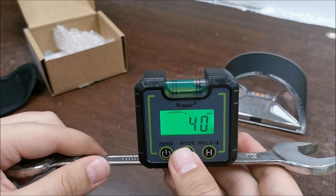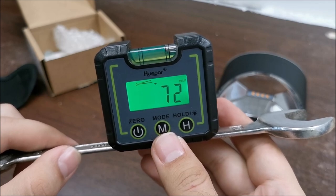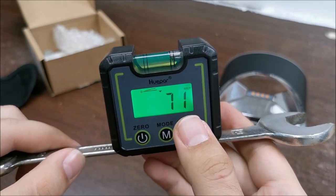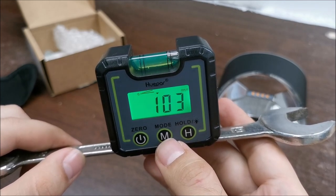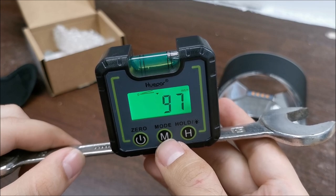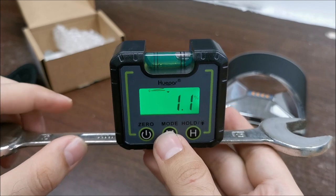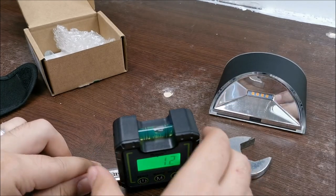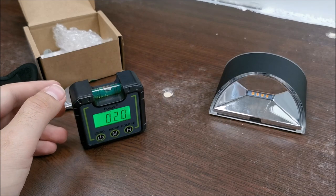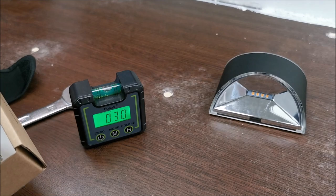There's a millimeters-per-meter mode, which is really good for putting pipes in the ground. You need a certain incline — usually given in millimeters per one meter, so for example 100 millimeters per meter means 10 centimeters per meter. There's also inch-per-foot, degrees, and percent. My workbench is measuring at about 0.3 of a degree. Let me quickly check the manual to see what the percent mode means.